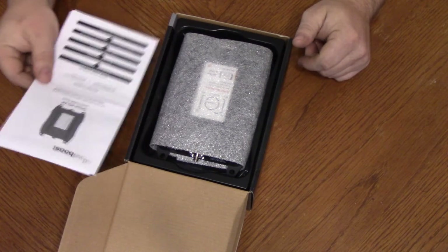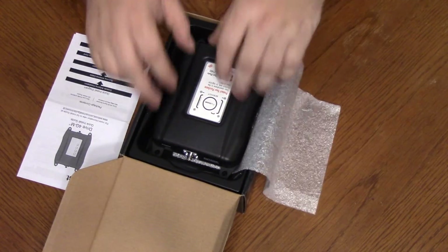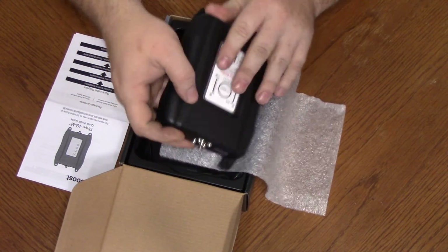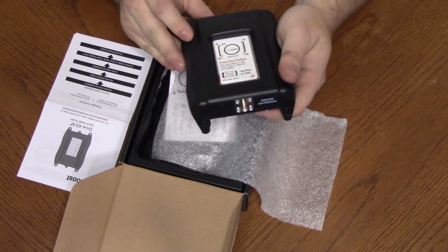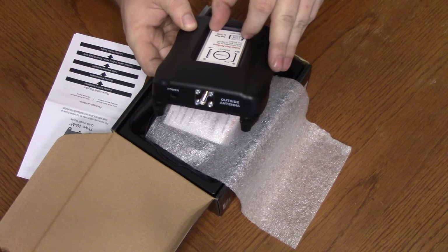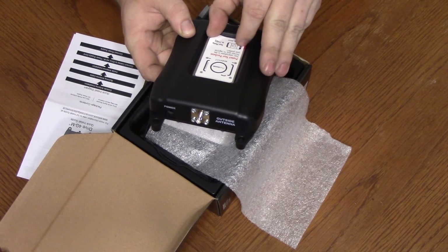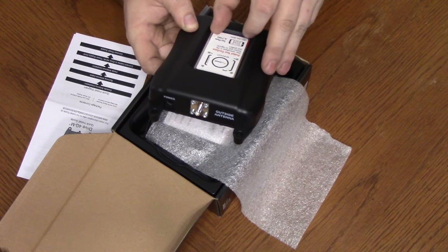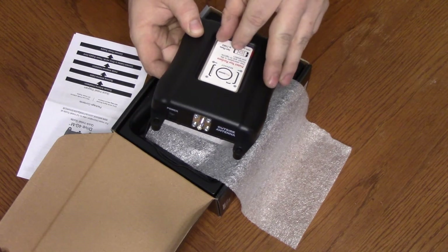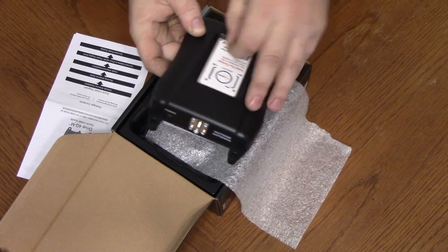We have a quick install guide here. Here's the actual device. That looks a little bit different — I wonder if it's just because of the... I wonder if the indicator lights are underneath this.